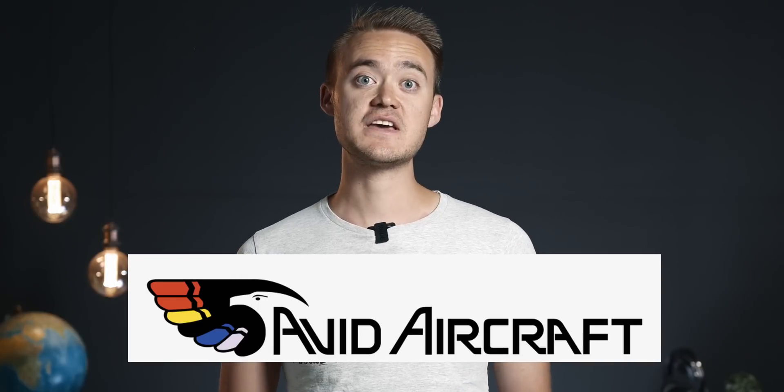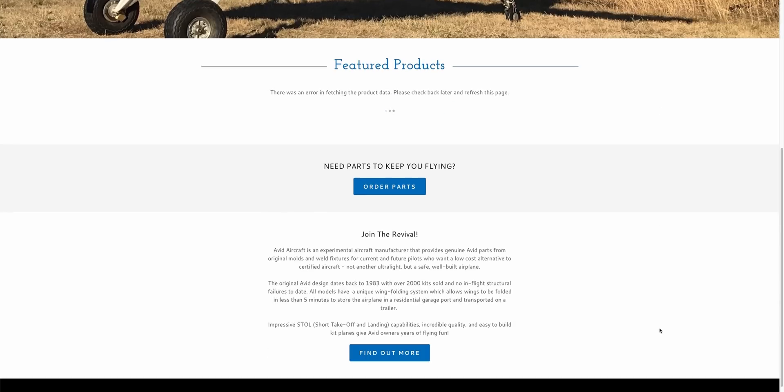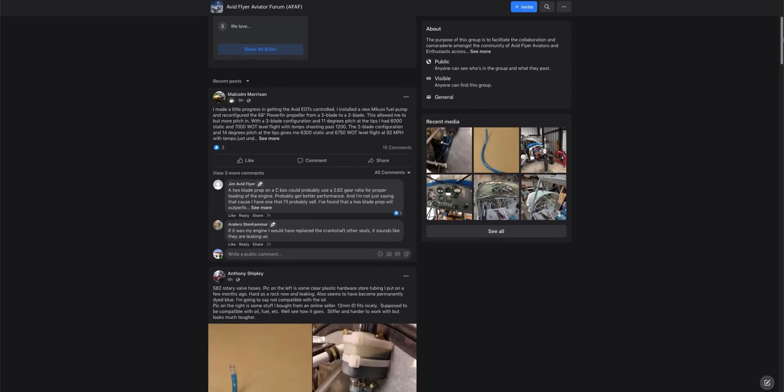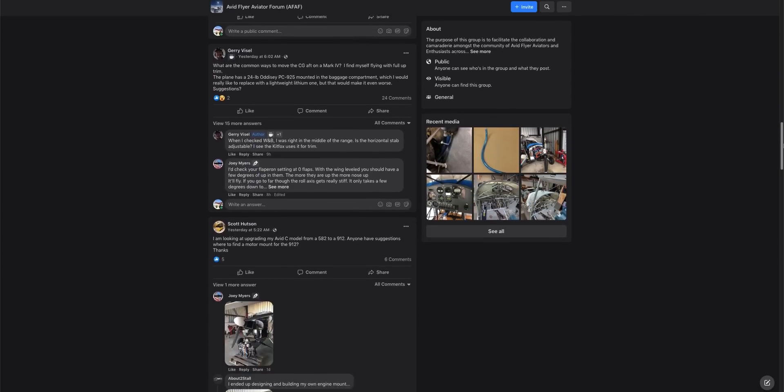A few things made this project really interesting. The Avid aircraft factory is no longer in business. There is a guy who bought the rights to it and he is offering parts, but no full kits yet. This means the Avid community is a very active DIY community, because getting parts — and in our case a 912 engine mount — is really difficult and expensive, especially for us here in South Africa who has to deal with outrageously expensive shipping costs from the US.